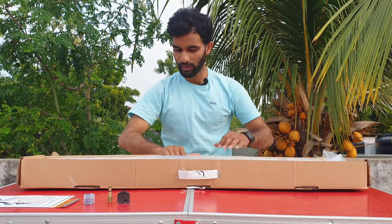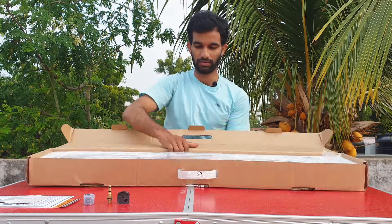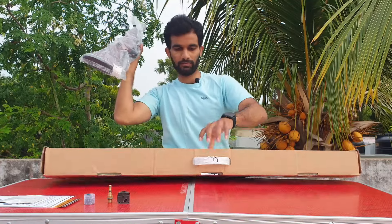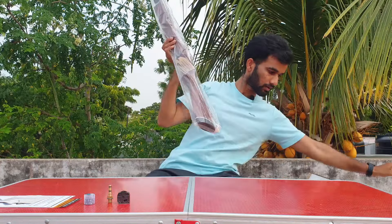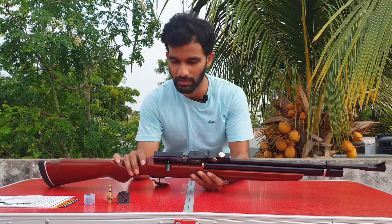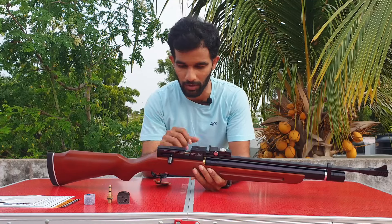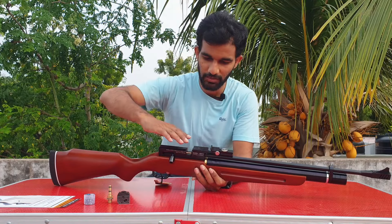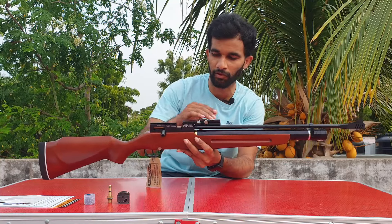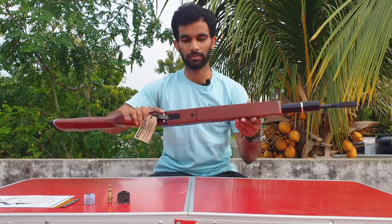Before taking the rifle out, I just want to mention — I'm really loving the stock of this rifle compared to the previous one. The stock really feels good, so nice to touch compared to the previous glossy one. It looks like the action has been taken out a little bit, and the rear side has been pushed a little bit forward from where it was on the previous one.